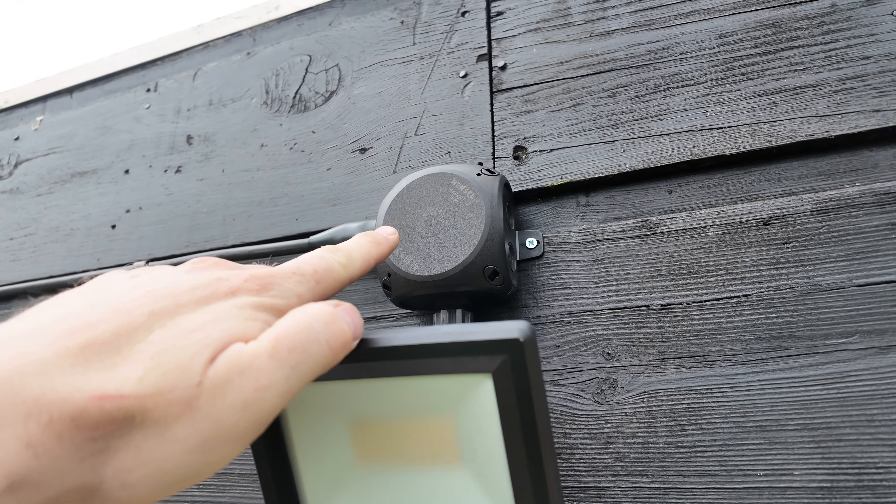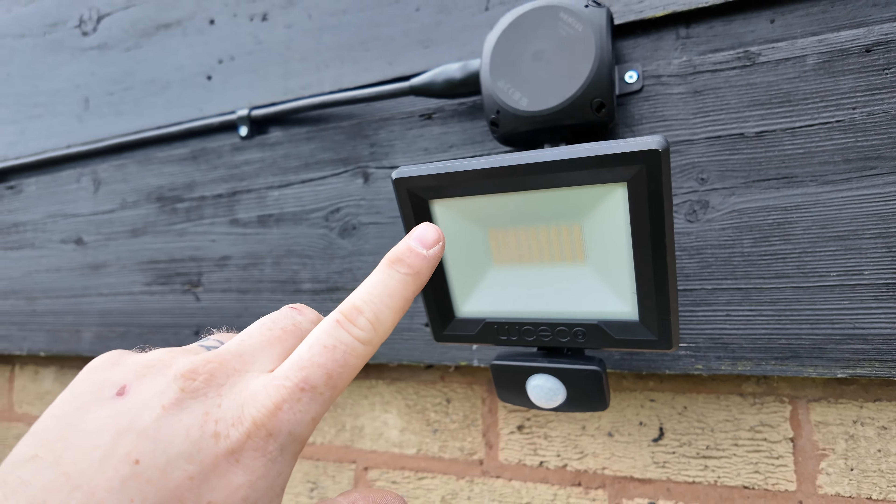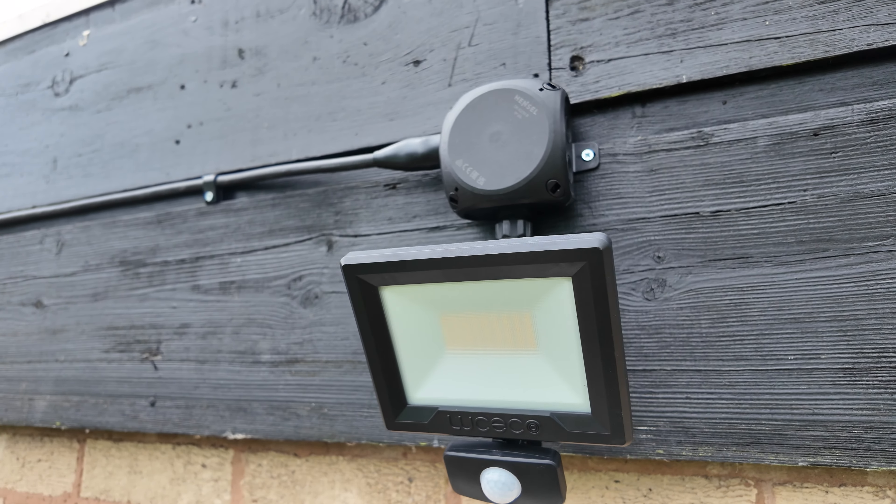That's the finished product - Hensel box all wired up at the back, down to the light. I've got it tilted slightly but obviously if you're going on corners and things you could angle it wherever you want. That's that one done, one to go. I'm not going to get this next one on camera because I want to get it done as fast as I can - it's going to rain, and as you all know, outside jobs for me it rains.